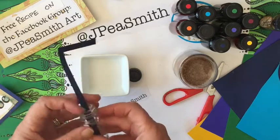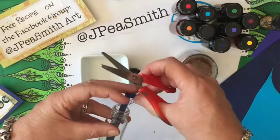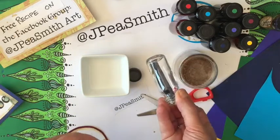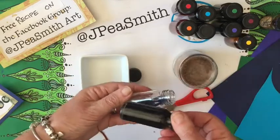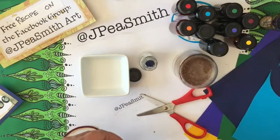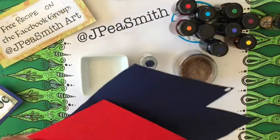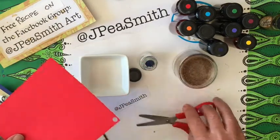I need to be able to get the paper out again afterwards, so I don't want the pieces to be too small. I'm basically going to cut this into a few little bits. I'm going to do red and blue — those are two quite different colors — so I'm doing the red in here and the blue in there, and now I'm going to cut up some pieces of red.